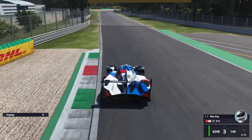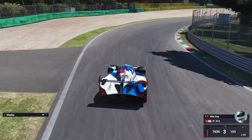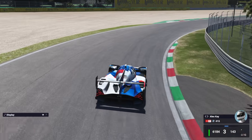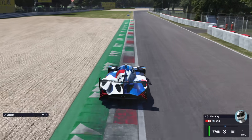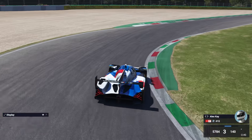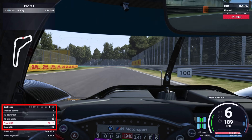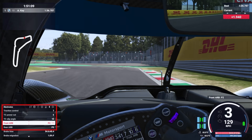We get a lap time of 1:36.2 with a full tank of fuel. During this lap, the main complaint I have is that the front of the car just isn't rotating enough whenever I turn in for a corner. Sure, it feels safe and stable, but that's at the cost of not having enough rotation. So what I'll do now is lower the front ARB value down to 2 in the MFD to try and encourage more rotation when turning in for a corner.